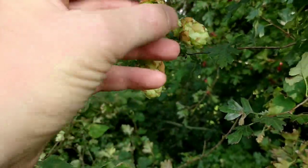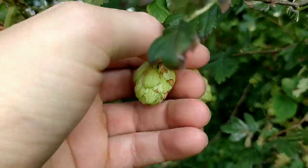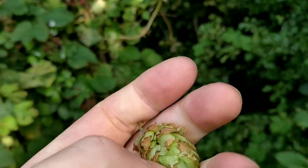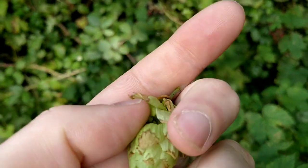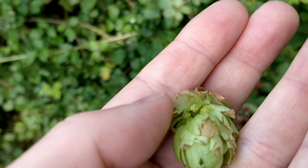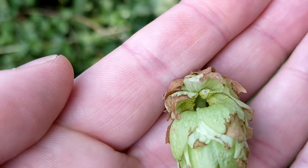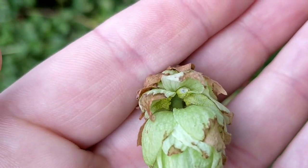Hops generally flower from July onwards and are usually harvested in September. If you prise apart the petals you can see the lupulin glands inside, and they contain the resin which gives the nice bitter flavour.